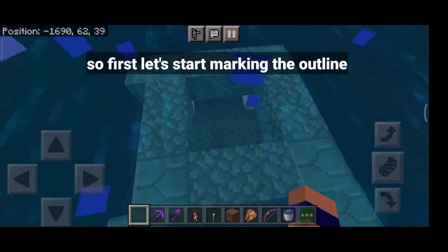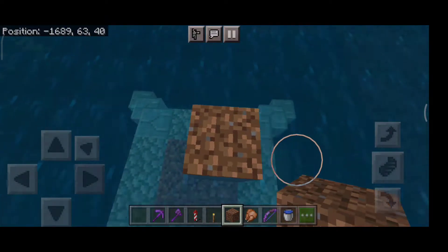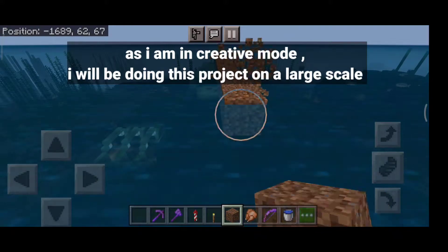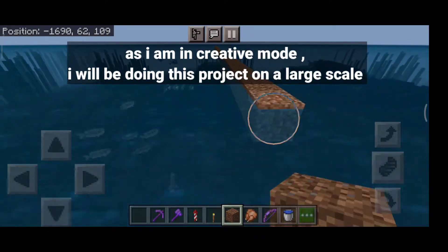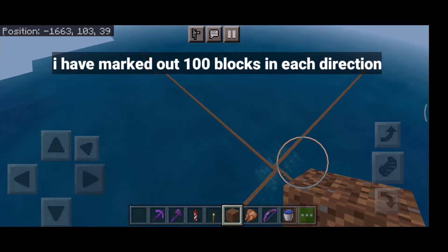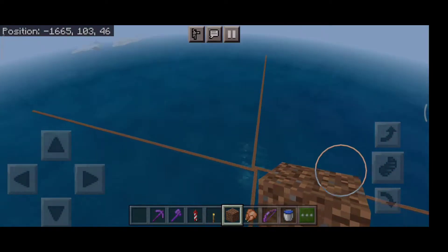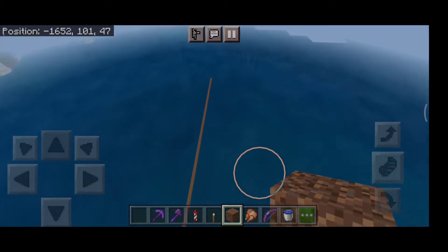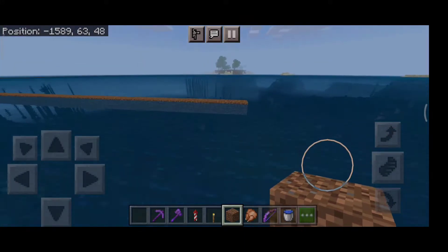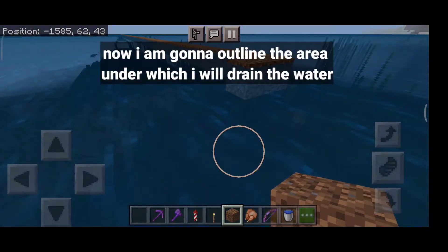So first let's start marking the outline. As I am in creative mode, I will be doing this project on a large scale. I have marked out 100 blocks in each direction. Now I am gonna outline the area under which I will drain the water.